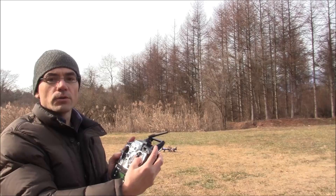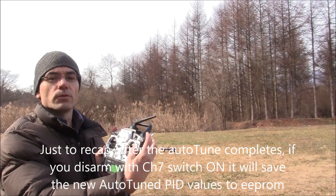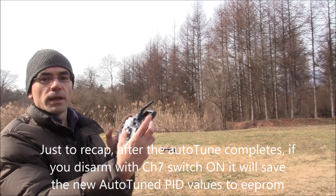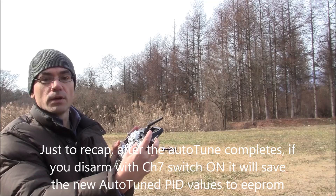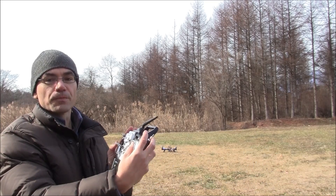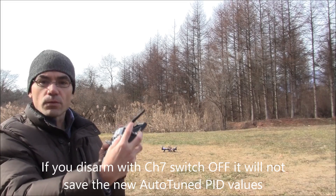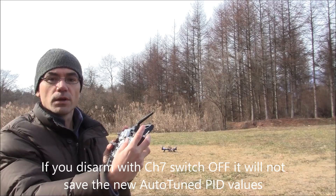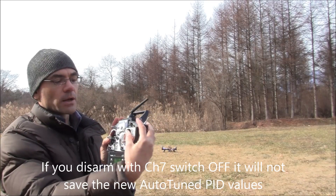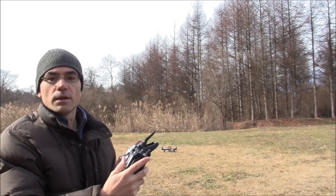At the end of the autotune, I landed with my channel 7 switch — which is set to autotune — in the up position, and disarmed, and that saved the parameters permanently into EEPROM. If for some reason the autotune didn't work, or I didn't want to save the results, I would have left the channel 7 switch in the off position before disarming and it wouldn't have saved anything.